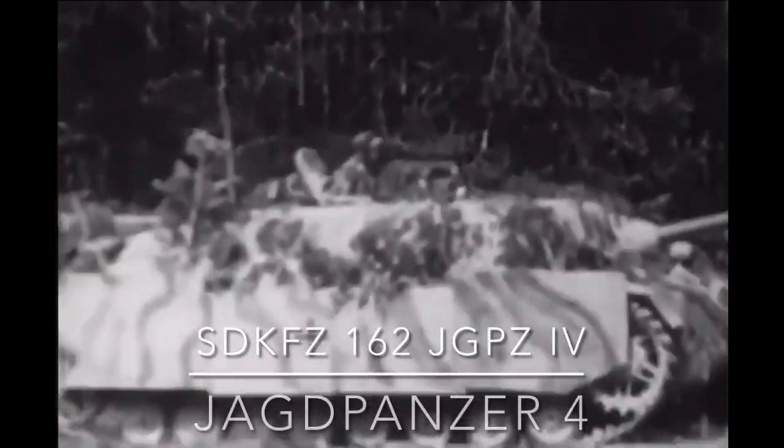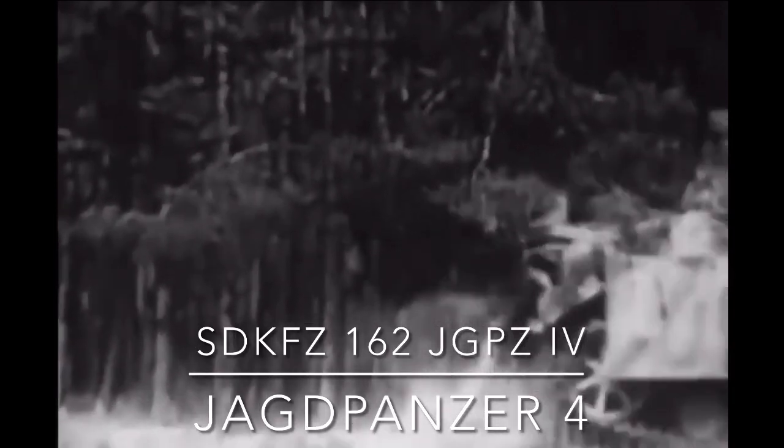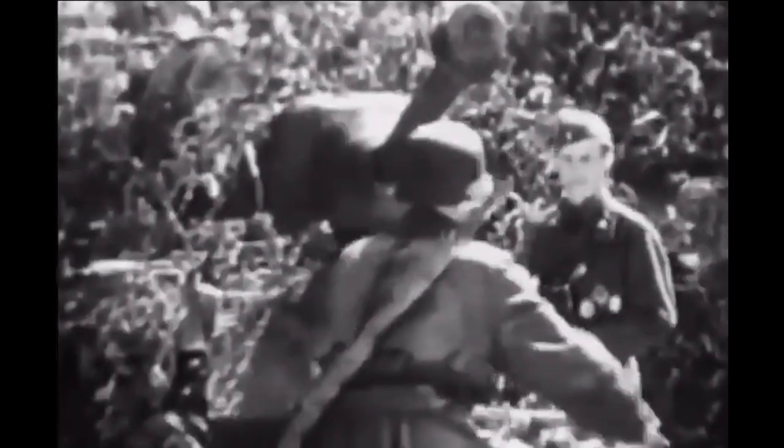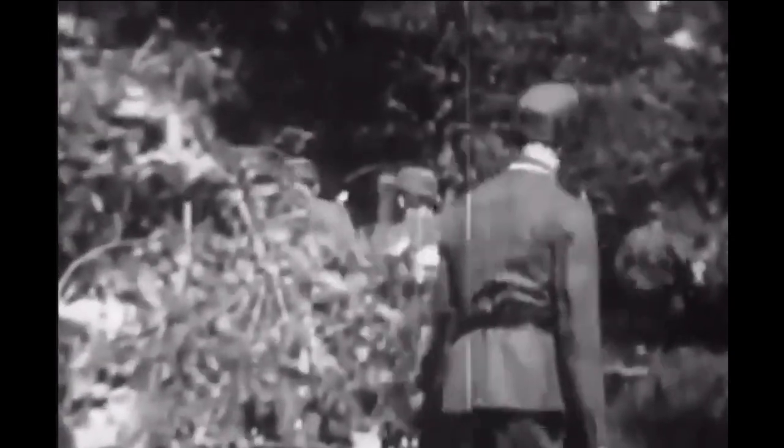Its gun was mounted in another vehicle in time, however. The Jagdpanzer IV was essentially the same concept as the Hetzer, but built on the hull of the Panzer IV tank. Originally armed with the same Pak 40 75mm gun, it was later upgunned to wield the L70 gun when sufficient numbers were available.